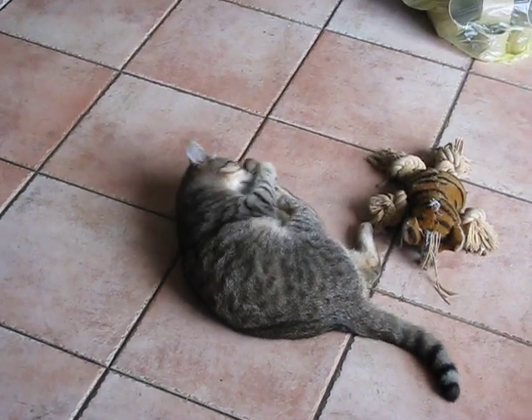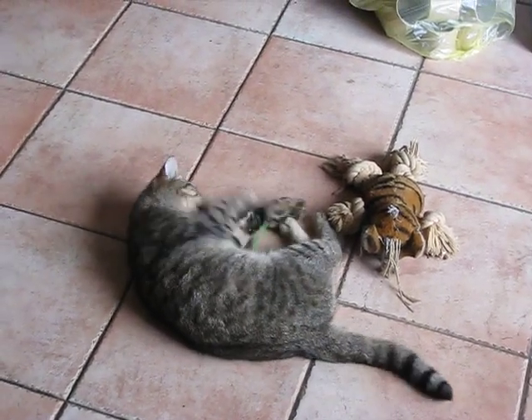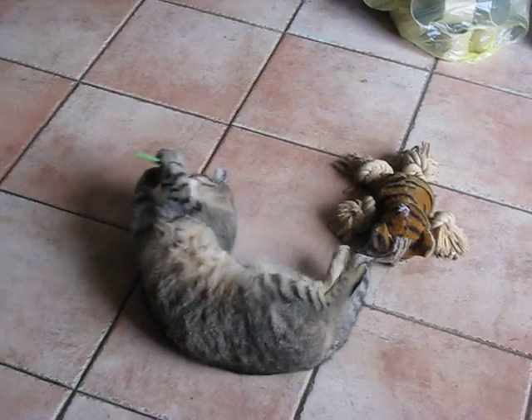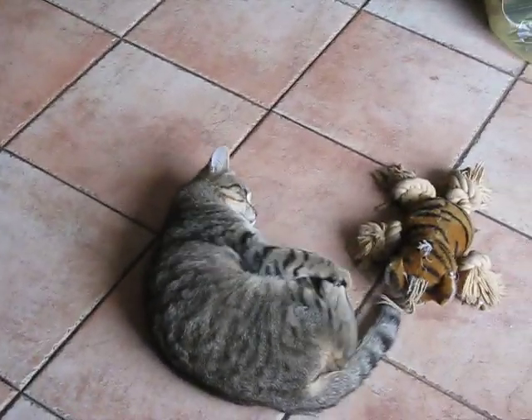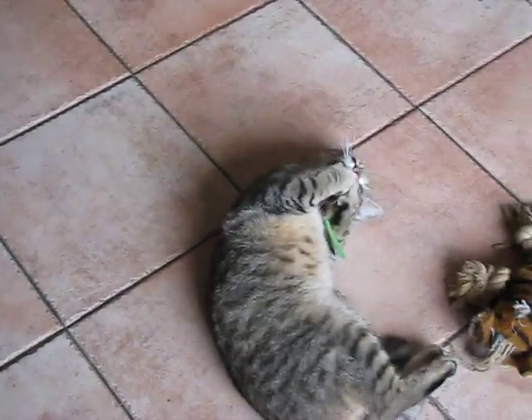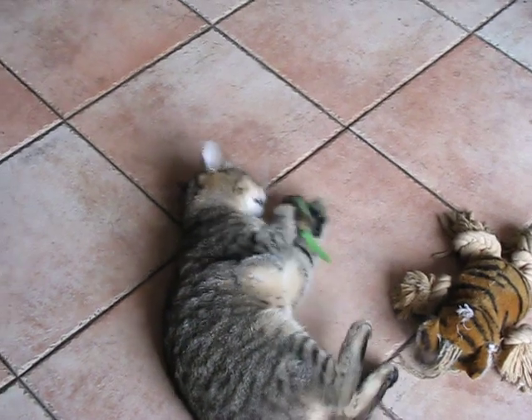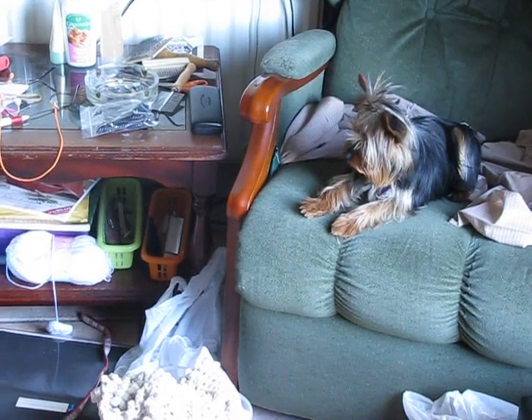He then pours water over the spinach to wilt it. You know, wilting spinach is good, but you can also pan-fry it with a little olive oil and a little bit of butter — it's lovely when you do that. Once the eggs are done, Derek chops them and adds them to the fish.